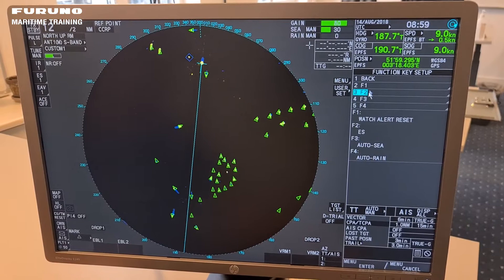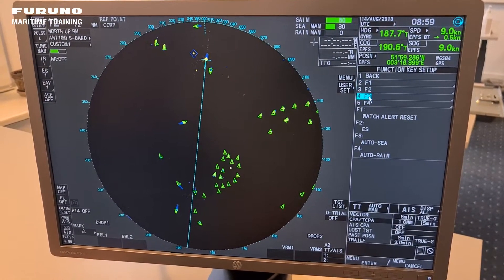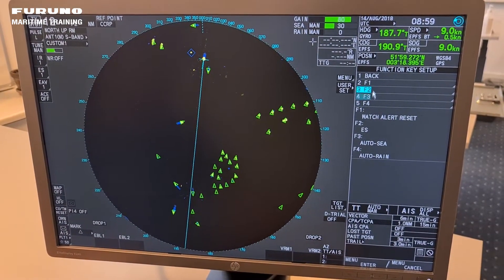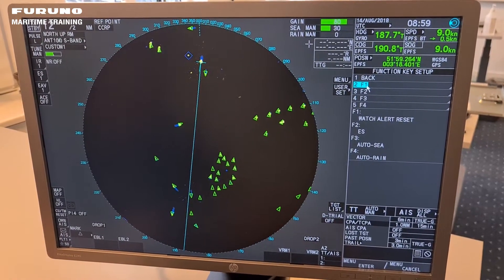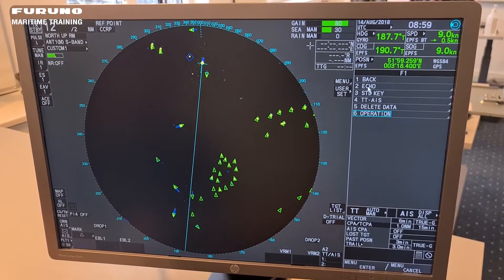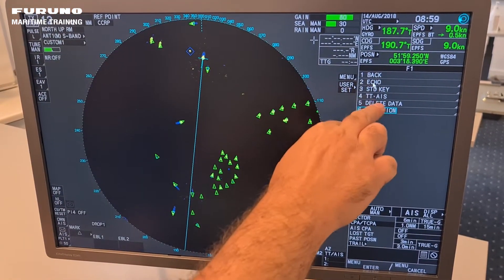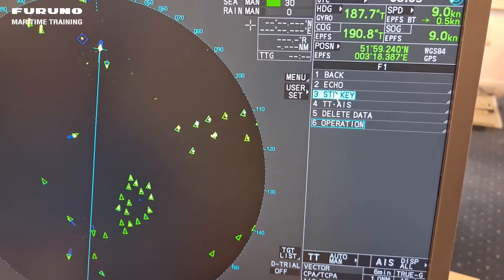Here you can see you have the possibility of four keys, and at this moment you can see what is programmed on them. So let's say I want to find something different for function key number one. I just click function key number one and they have some sub menus — you can go into echo, standard key, TTAIS, and delete data.